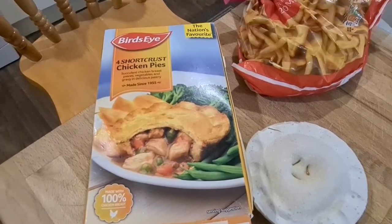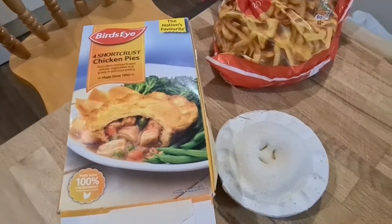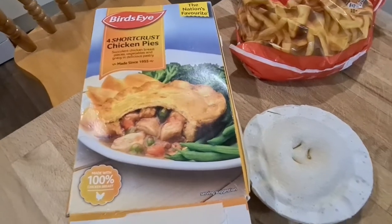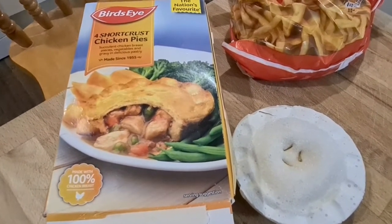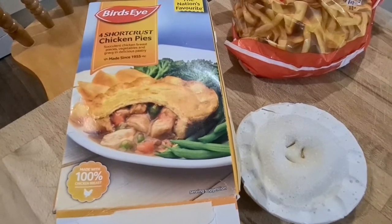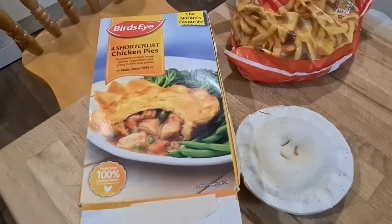Okay, short crust chicken pies. Now this is like a chicken pot pie, which reminds me — I've got a cat squealing at me, and that's a classic line from South Park from like 22 years ago: "No kitty, it's my pot pie!" I just thought that was funny.